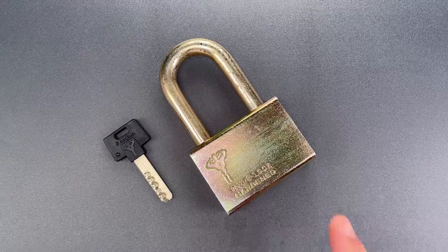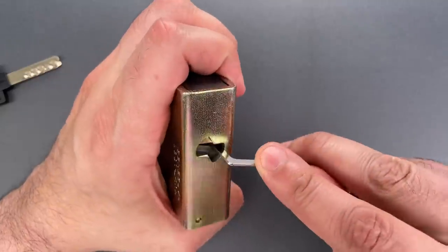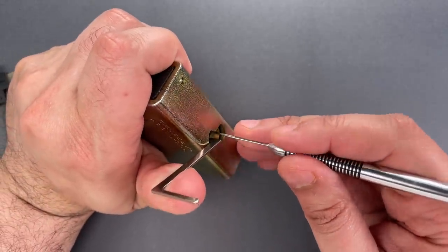So, enough history. Let's see what it takes to pick this open. I'm going to use this Z-bar as a turning tool, and to lift the pins, we're going to use this multi-pick dimple flag.